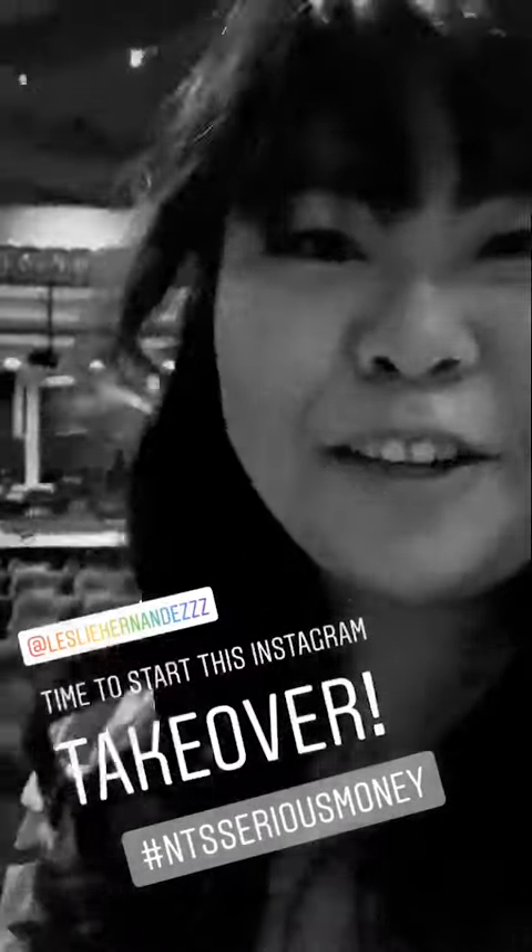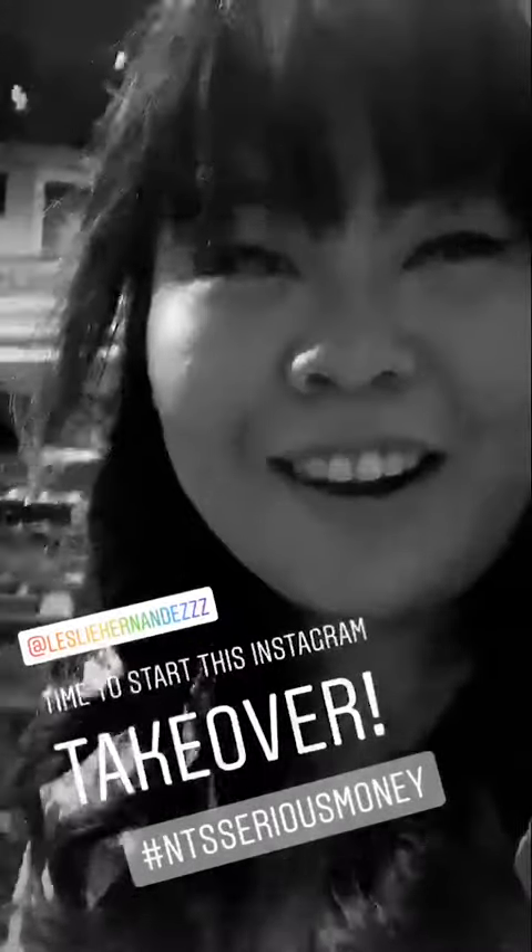Hi everyone, my name is Leslie. I'm in second year production design and technical arts, and today I will be doing an Instagram takeover at Serious Money.